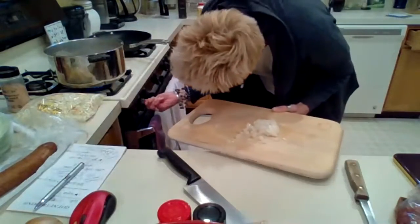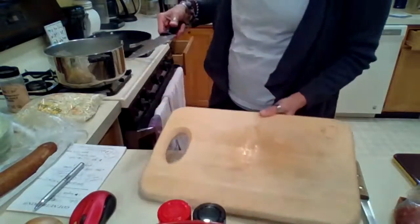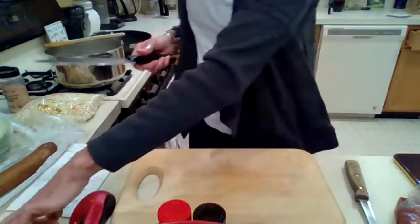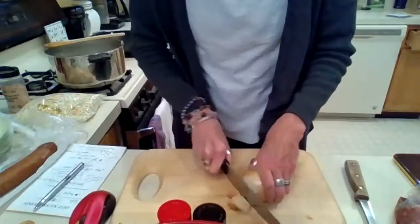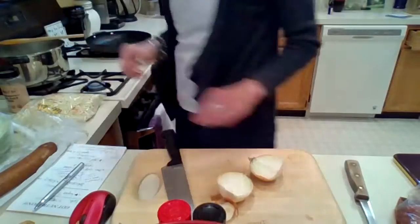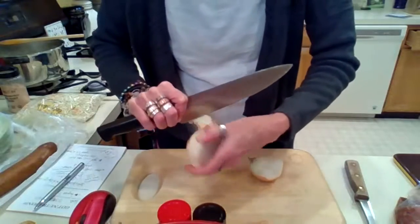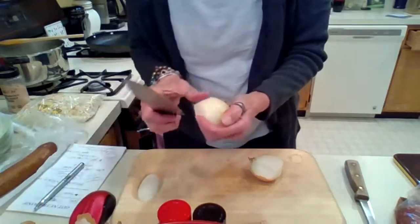I realize my pot heat is too high — the oil is almost smoking. Since mine is a little too hot, I'm going to take it off the heat while I cut the other onion. Make sure to take off that second layer of onion skin and ensure the sheath is off.